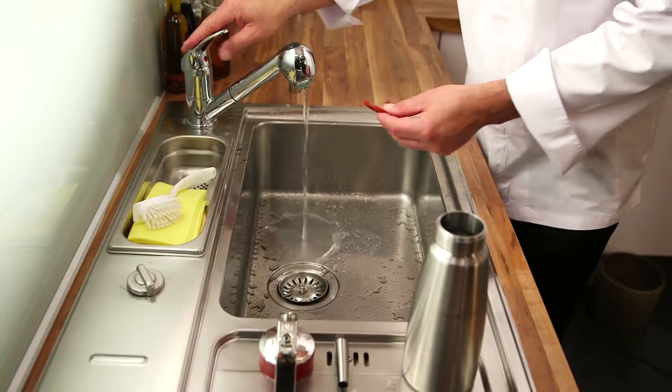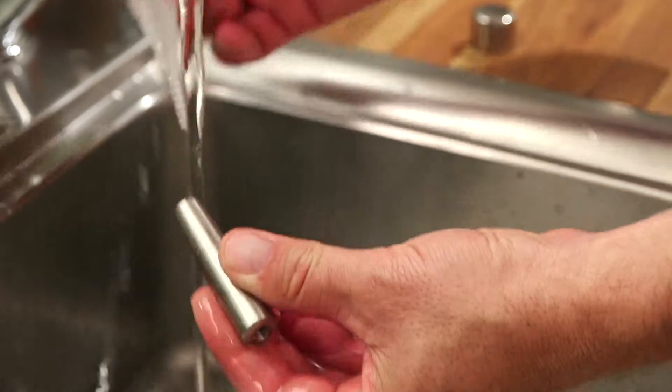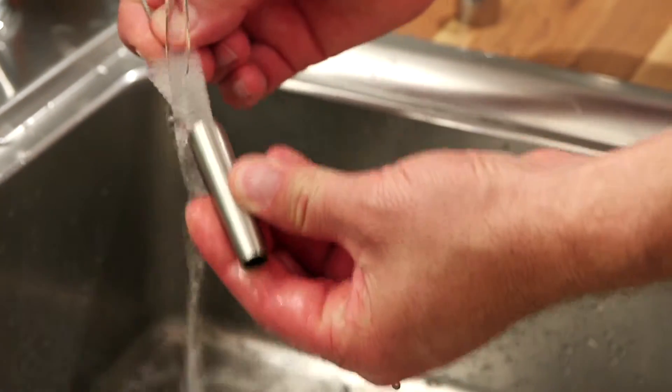The product components should be pre-rinsed by hand with warm water and an appropriate cleaning agent. Using the cleaning brush, remove any remaining fat and protein residues from the decorator tip and the dispensing valve.